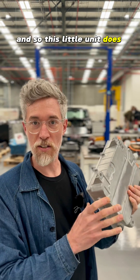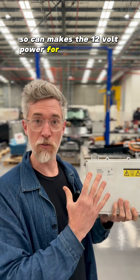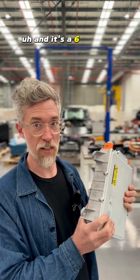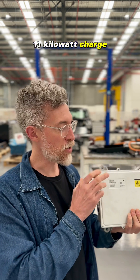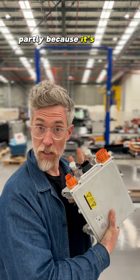This little unit does DC-DC, so it makes the 12 volt power for the rest of the vehicle and charges the 12 volt battery, and it's a 6 kilowatt single phase AC charger. We're also working on a three phase 11 kilowatt charger — it'll be a little bit bigger, but you can see how compact this is, partly because it's liquid cooled.